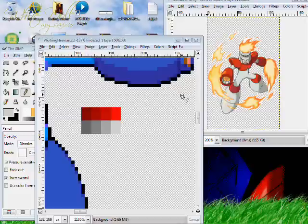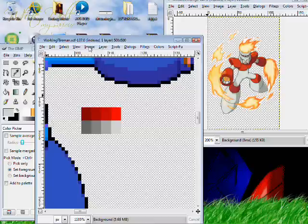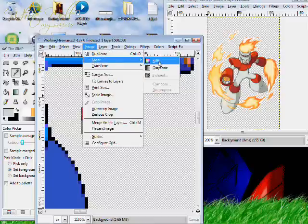Welcome back. During the break I added some colors to the palette. What you're going to want to do to add these colors in is go back up to Image, hit Mode, and hit RGB.